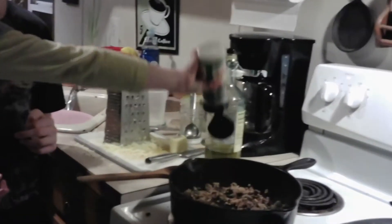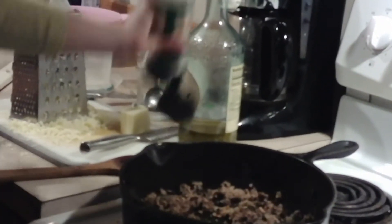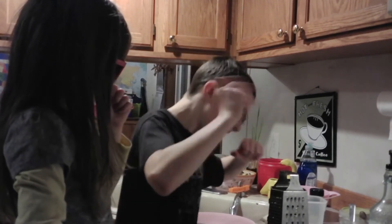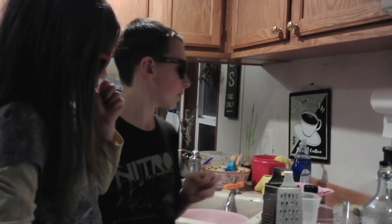Now I'm gonna add in the next two ingredients — one tablespoon of seasoning, but we're just gonna eyeball it. Just do a couple of shakes. Next ingredient is 28 ounces of diced tomatoes, which we have right here.